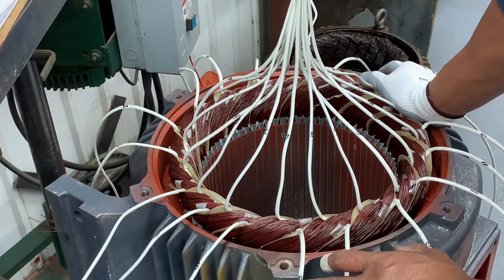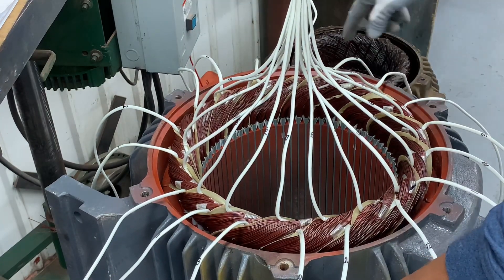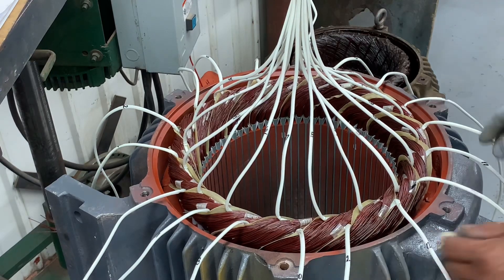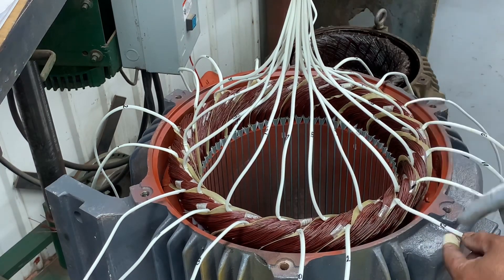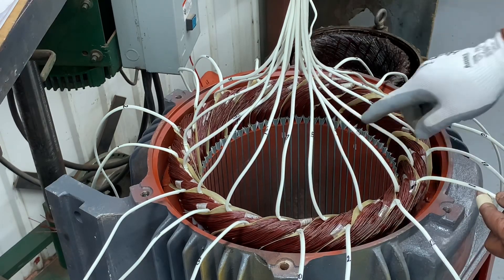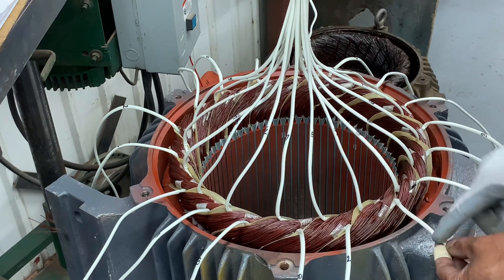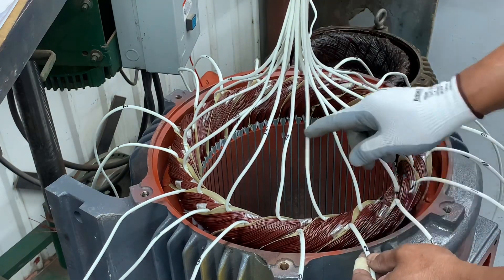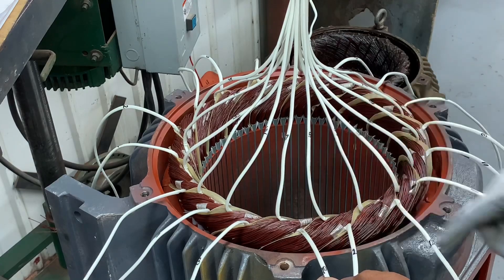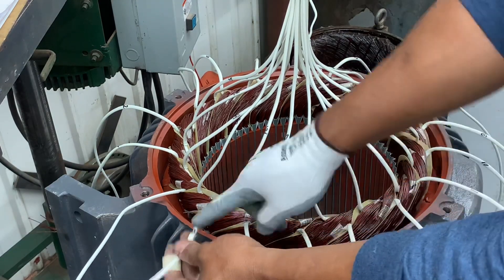Just repeat the process. If it is 12 leads, you have to number your starts like that: 1, 12, 2, 10, 3, 11 — and same process: 1, 12, 2, 10, 3, 11. So if you have the number on the outside, you know the end: 1 is 4, 12 is 9, 2 is 5, 10 is 7, 3 is 6, and 11 is 8.